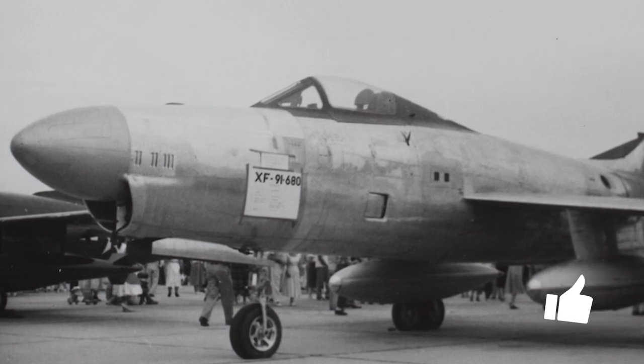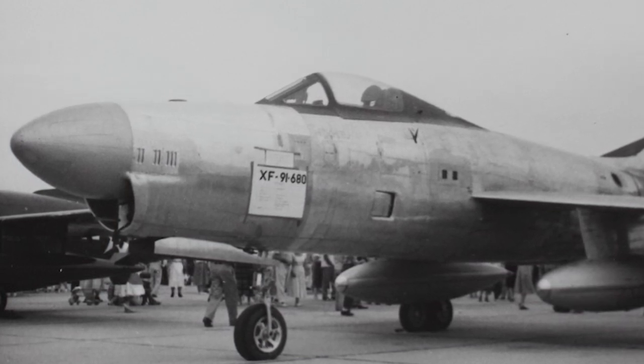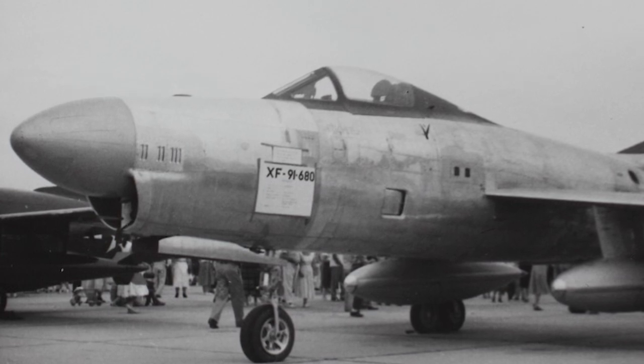The first prototype flew for the first time on May 9, 1949, and broke the speed of sound in December 1951.